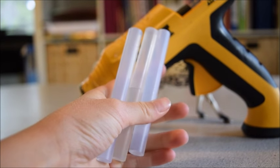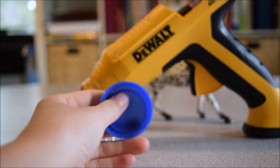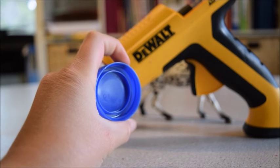You are going to need quite a few hot glue sticks, because what we're going to be doing is taking one of these bottle caps and filling it up with hot glue to make it look like water.